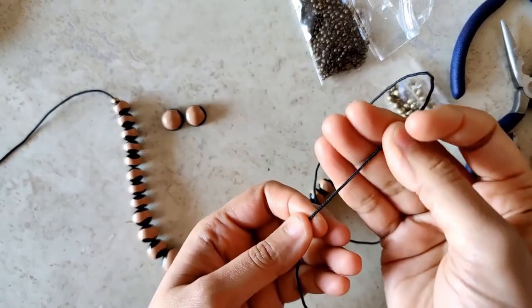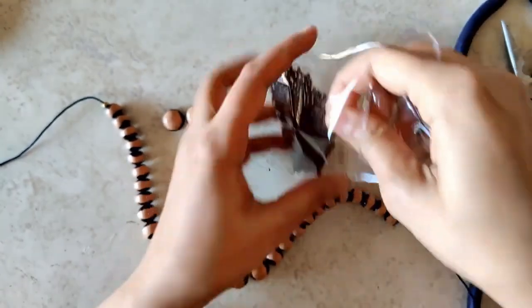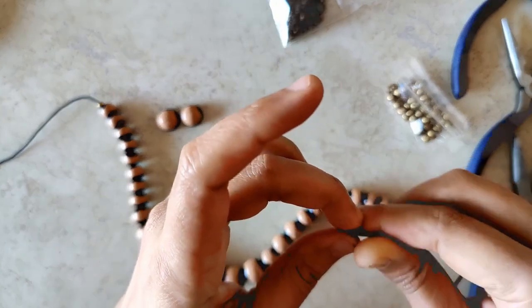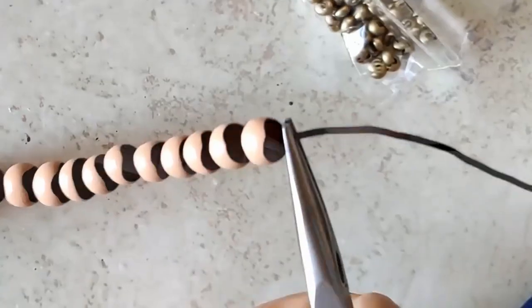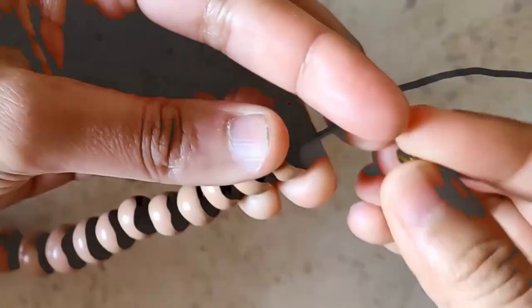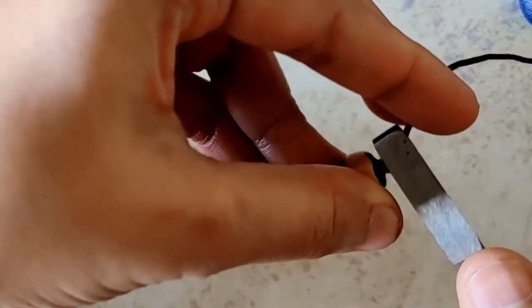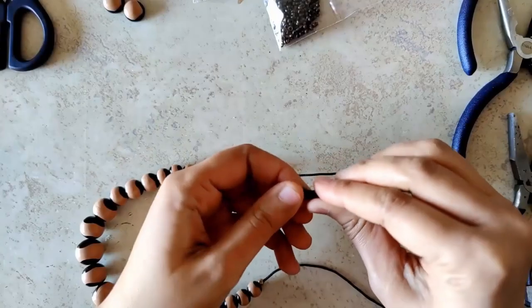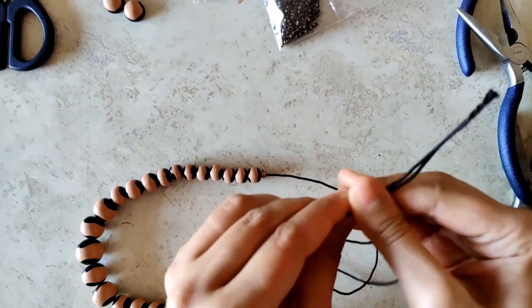Once the beads have dried, I begin stringing them on a 1.18mm cord. The assembling is pretty easy. I've already put the beads on — this is a 2mm crimp bead in an antique colour. I put it through and crimp it, which eliminates the knot and gives a much neater appearance. I cover the crimp bead with a crimp cover. For the ends, I insert a wooden bead, which lets you adjust the necklace length, though typically this is worn close to the neckline.